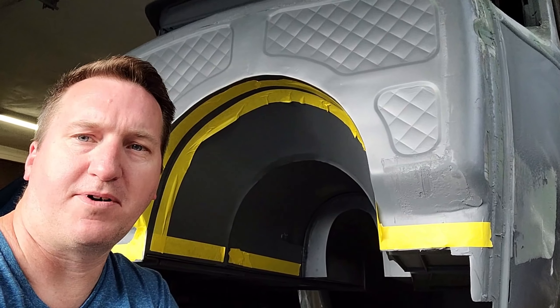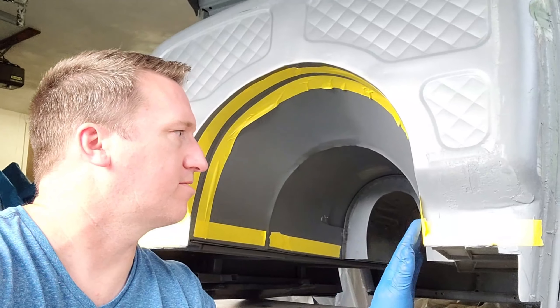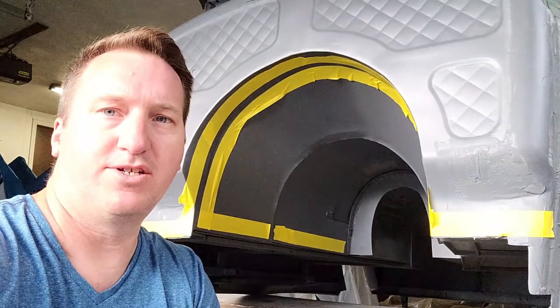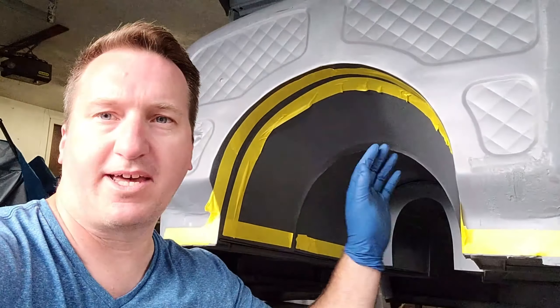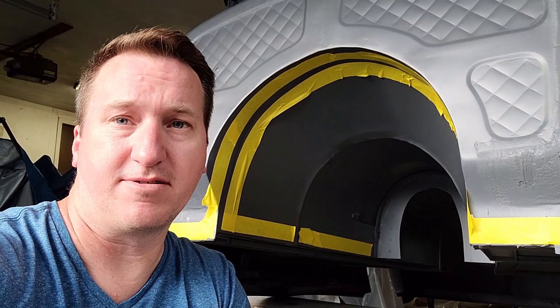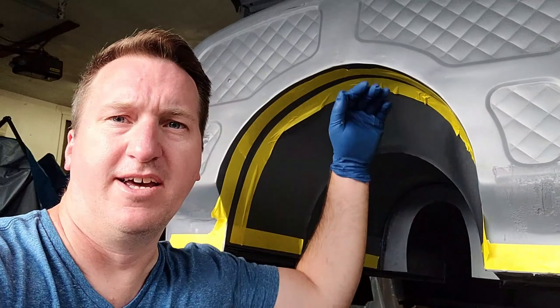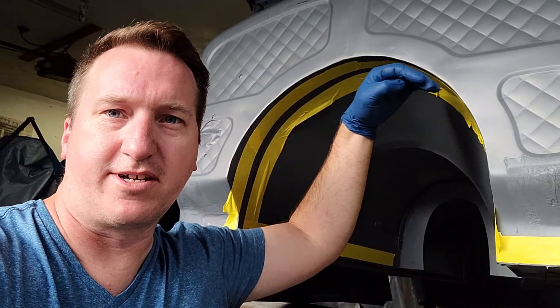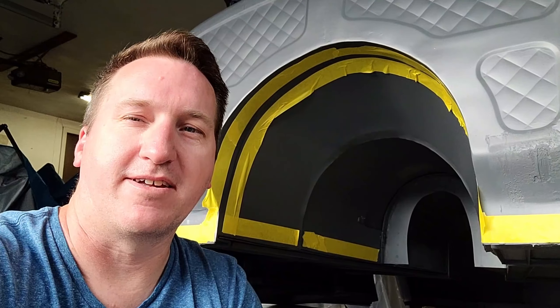I'm about to put some seam sealer down just between all the panels and where they join. I haven't taped off everything, but I am taping off some areas that possibly you'd see the seam sealer underneath the underbody paint. So that's just this front end here. Even though the transmission sits really close to this tunnel, you never know — prying eyes looking right underneath there might see a little bit.